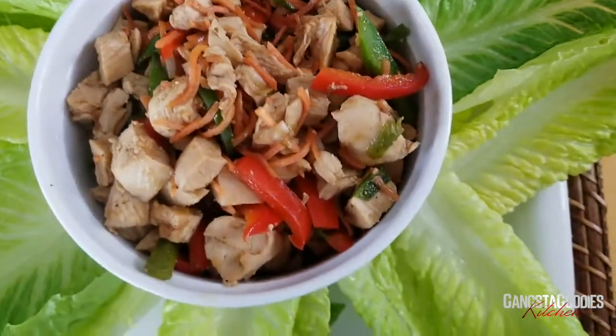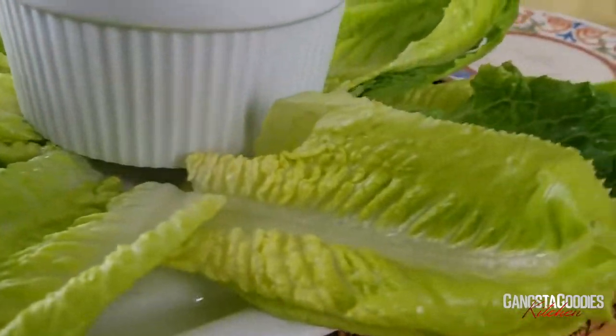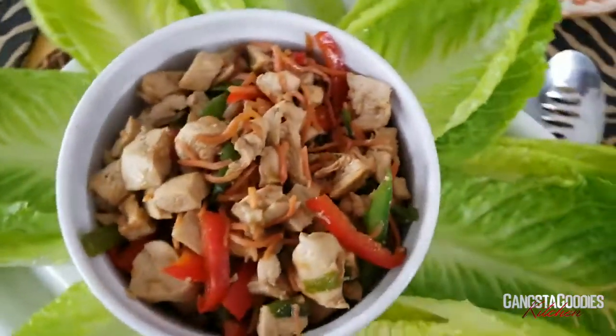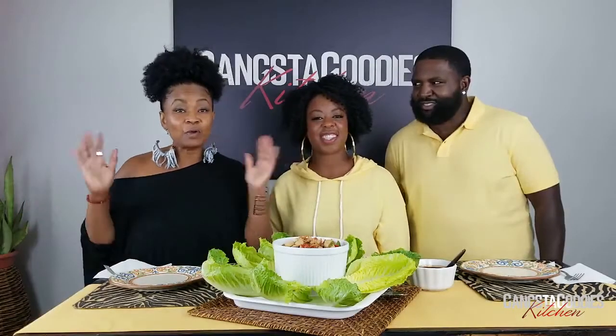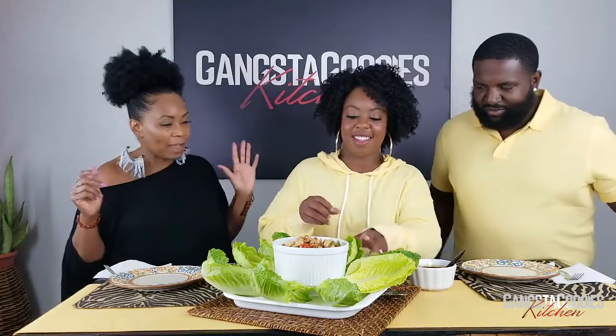Here is our finished dish, y'all — chicken lettuce wraps! We took some fresh, crisp romaine lettuce and there we have it. We are back and we get a chance to taste Carissa's chicken lettuce wraps. You just grab a leaf of lettuce like you do a taco, put your fixings in it with the spoon. This looks so good!